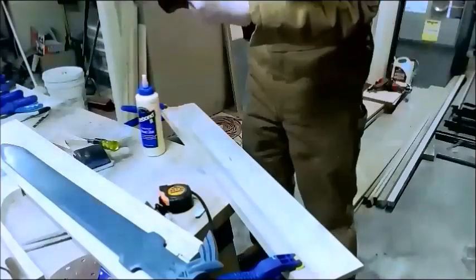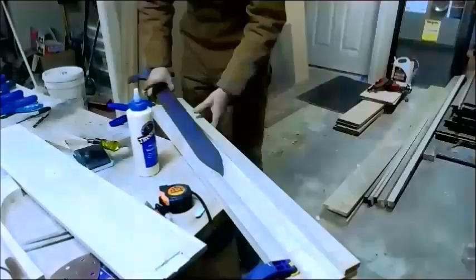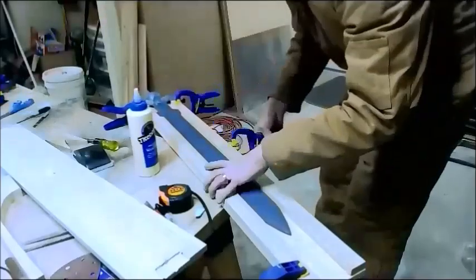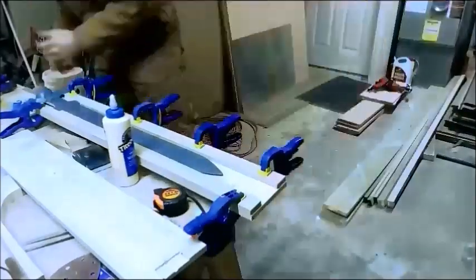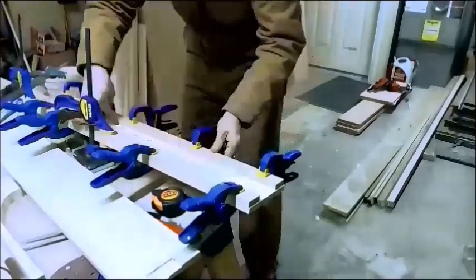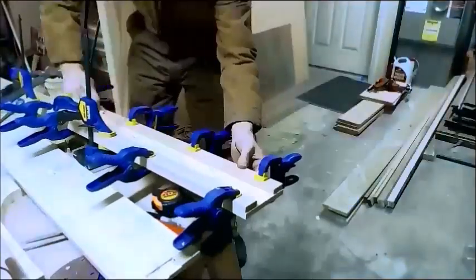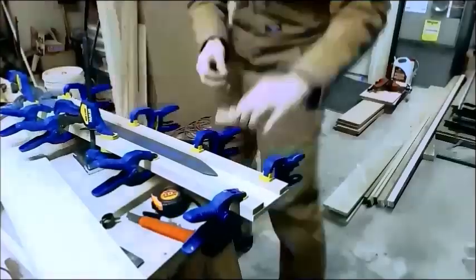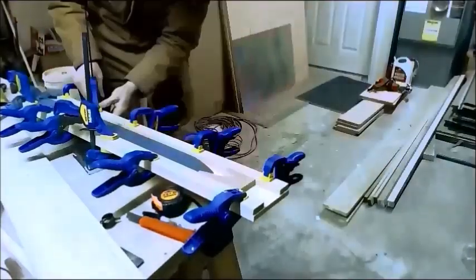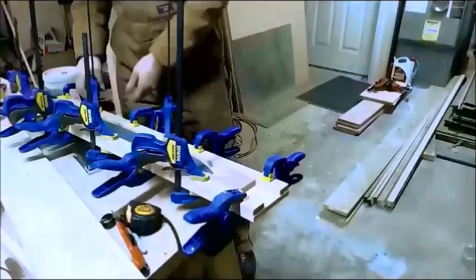The tools and techniques involved are pretty simple. I use a few things that just make it easier — there's no sense in hand sanding when you have a belt sander. First step: I have a blank of wood that's significantly wider than the blade, and you can see I'm applying two strips that are going to be the entire thickness of the scabbard, then I'll put another piece on top to create the enclosure.